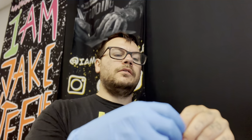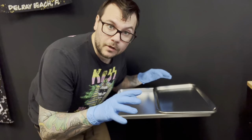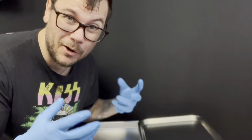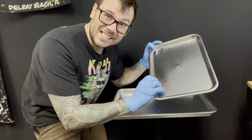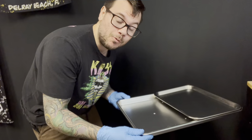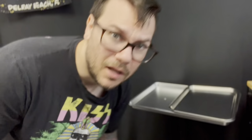Let's put our nitrile gloves on and start setting up. Another super important part of the tattoo setup process is having your separate sterile area. This is a stainless steel tray attached to a rolling dentist tray — this is our separate sterile area.